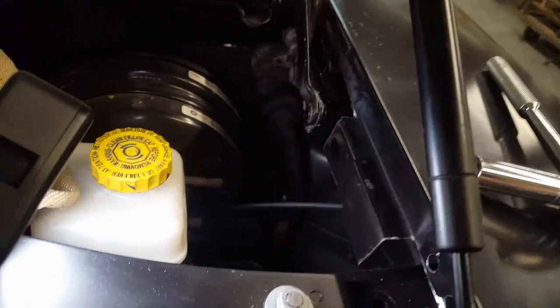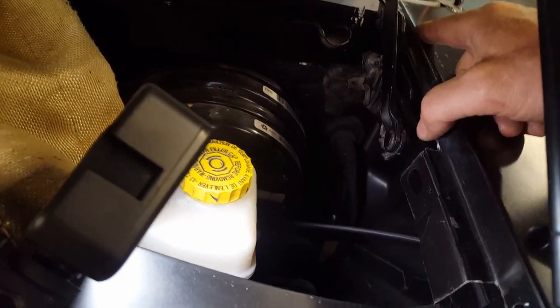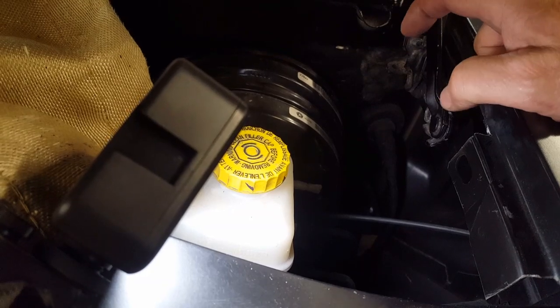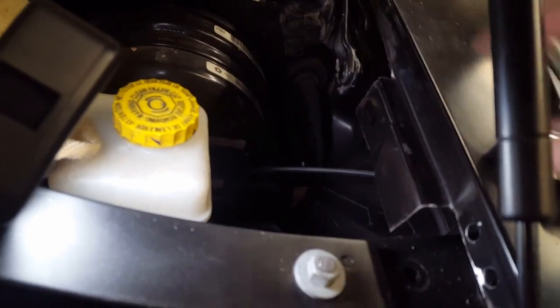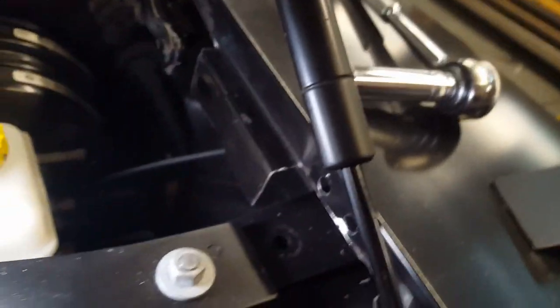There was a tab back here that the fender would normally mount to — a flat tab that would hook over a stud. Of course there was no room for it because of the hinge location, so I had to cut all that out and come up with another locating point.